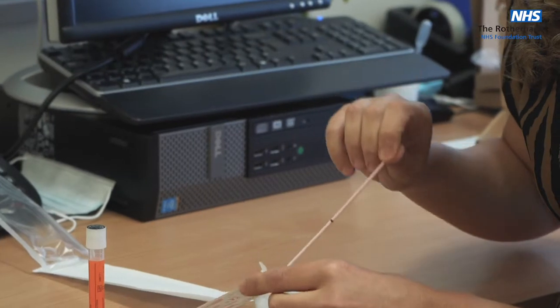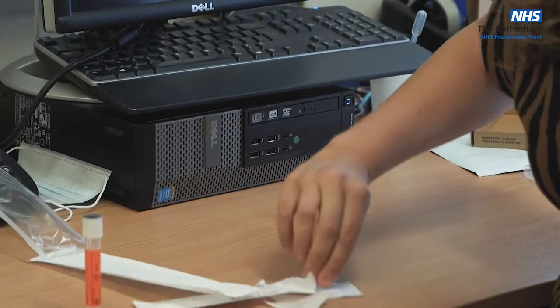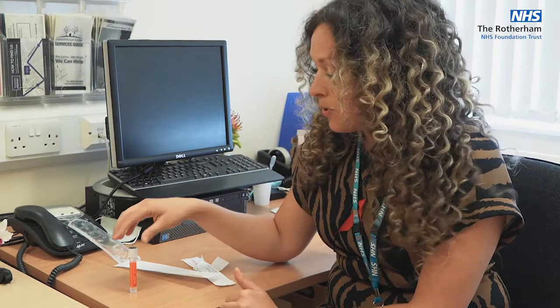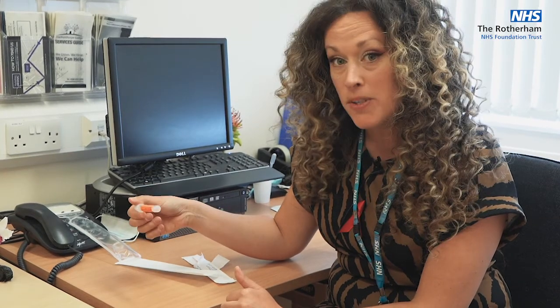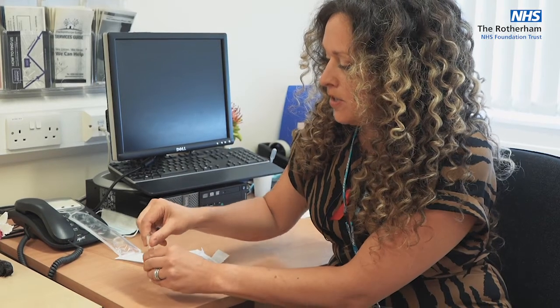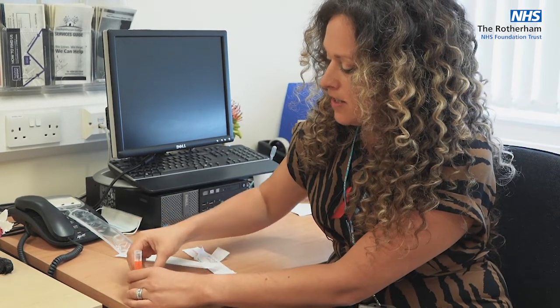Really importantly, when you're ready to do the swab, make sure you have somewhere flat to put this sample tube, because it has fluid in and it's really important that this doesn't get spilt. So put it somewhere flat, take the lid off and put that somewhere separate.